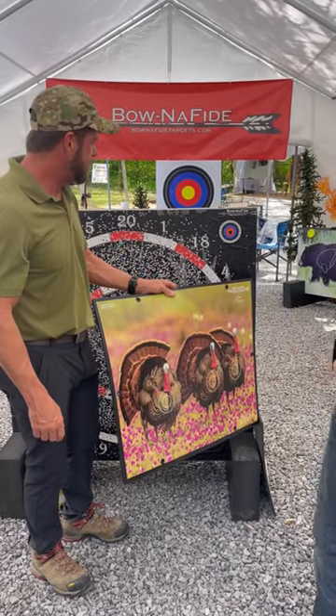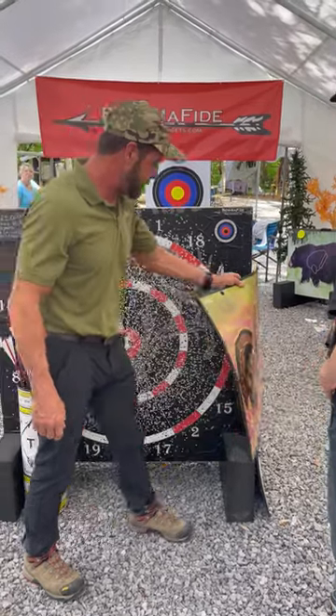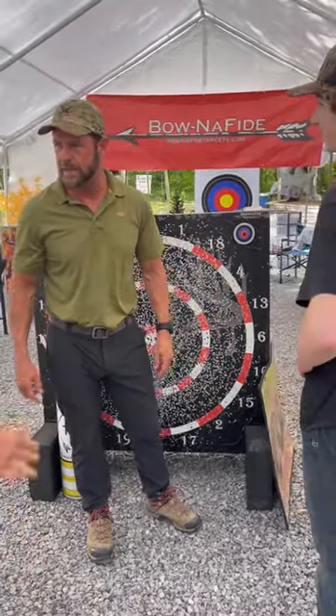Bonafide. BonafideTargets.com. I need one in my backyard. It's probably going to be the last target you get because it's the last one I'll be able to buy — it'll last that long. Bar none.